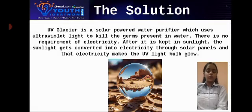Moksha is a solar-powered water purifier which uses ultraviolet light to kill the germs present in water. There is no requirement of electricity. After it is kept in sunlight, the sunlight gets converted into electricity through solar panels, and that electricity powers the UV light bulb.